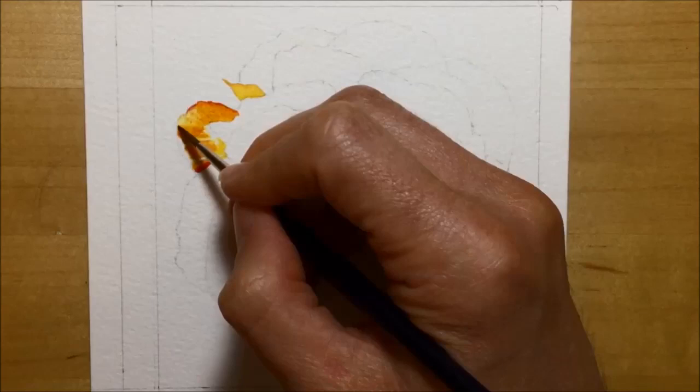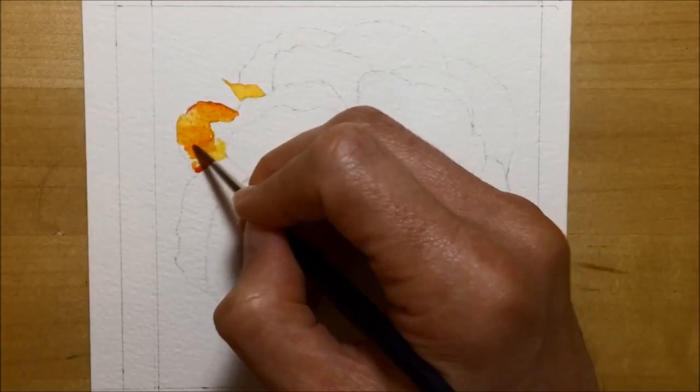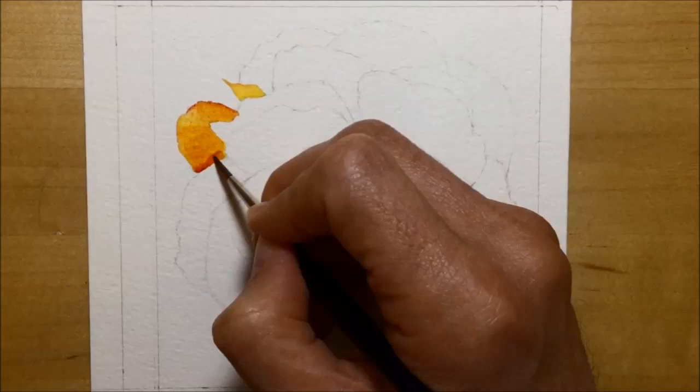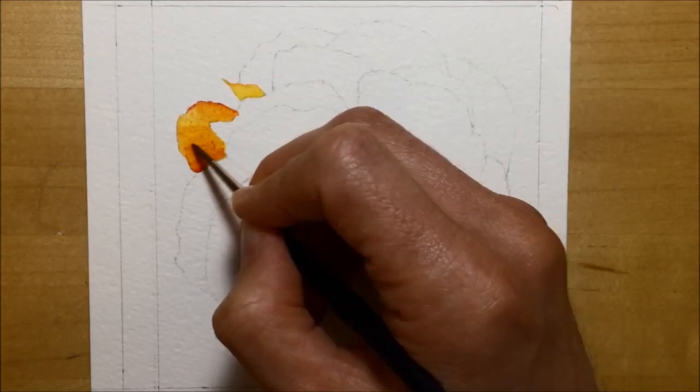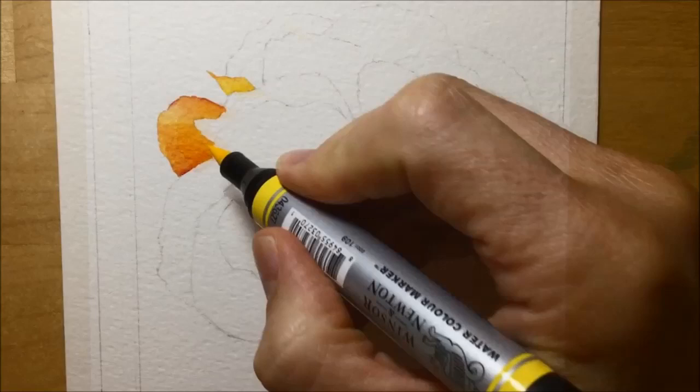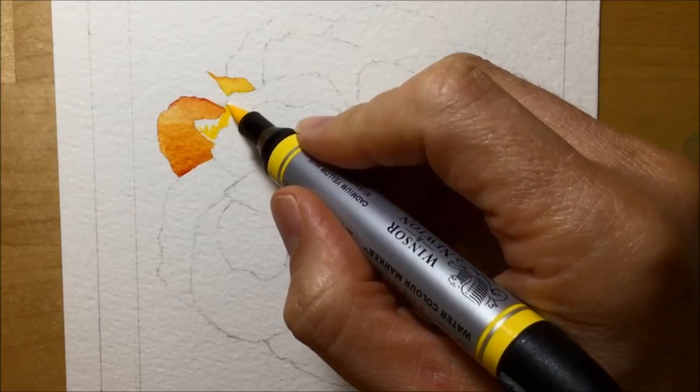You might be wondering about timing — how quickly do I add water after putting the marker on? My simple answer is straight away. I tackle it petal by petal: put the colours on, then get the brush in water virtually immediately and start moving it around. If you leave watercolour markers on the paper too long they start to stain in and the ability to move them with water decreases. So the best thing is to put those colours on and get the water on straight away.